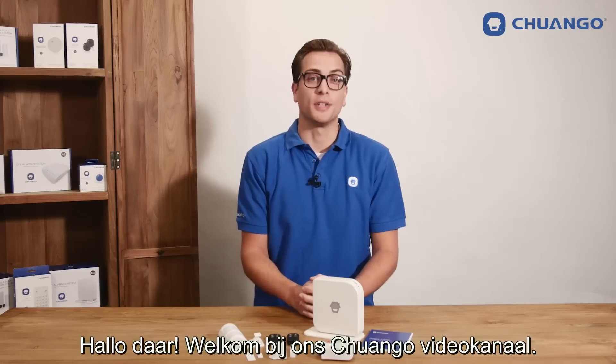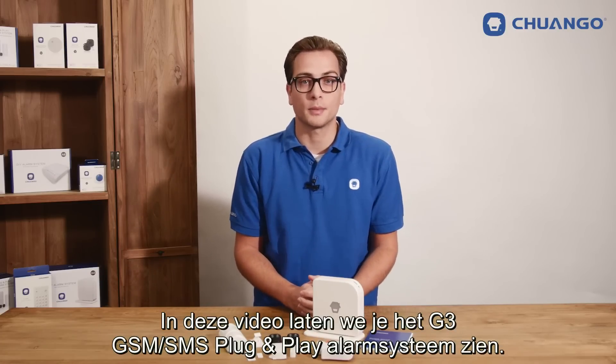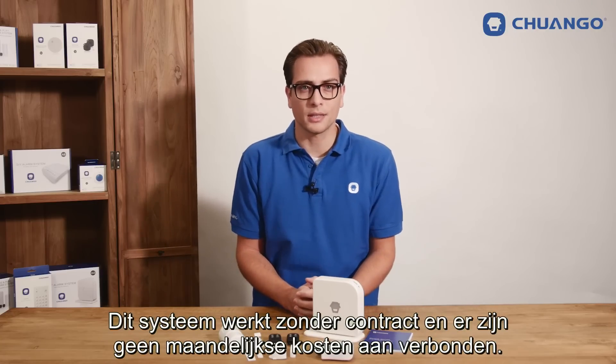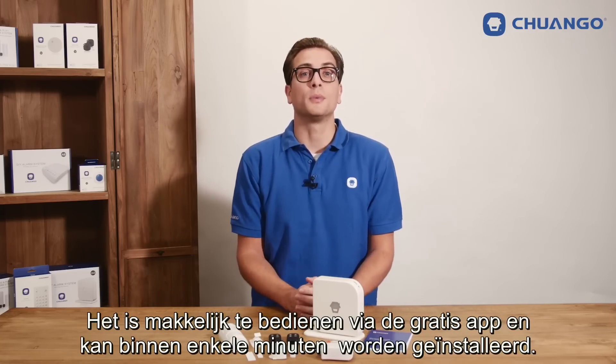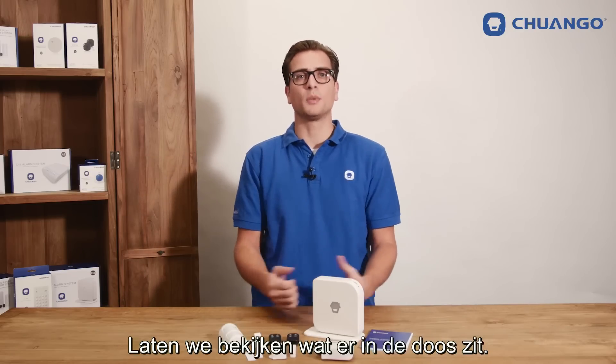Hello there, welcome to our Chango video channel. In this video we will show you the G3 GSM SMS plug and play alarm system. This system doesn't need a contract and doesn't have any monthly fees. It is very easy to use with the free app and can be set up within several minutes. So let's have a look at what's inside the box.